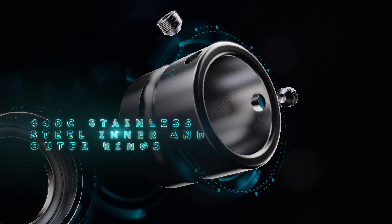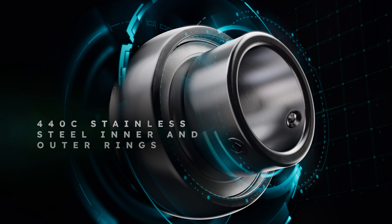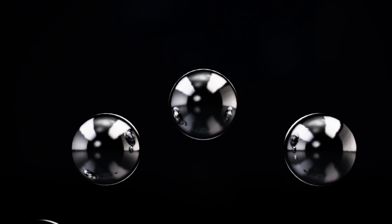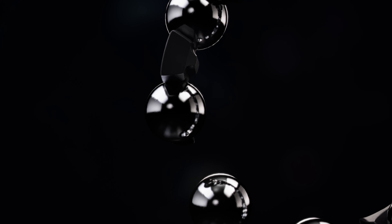The 440C stainless steel inner and outer rings deliver best-in-class performance and corrosion resistance against harsh chemicals. The composite retainer provides superior pocket clearance, allowing 360-degree oil circulation.